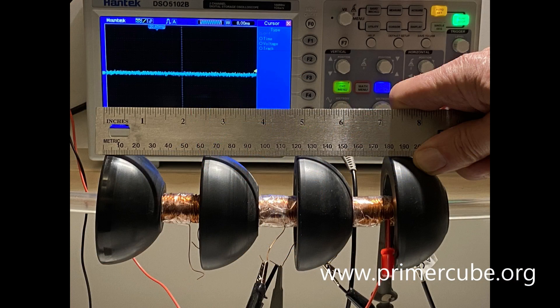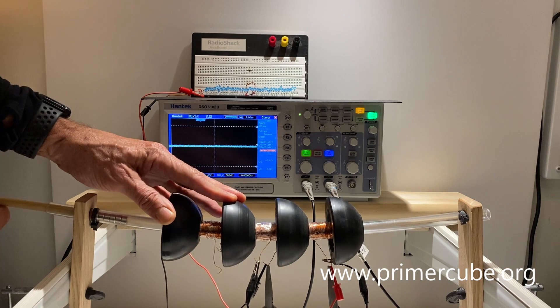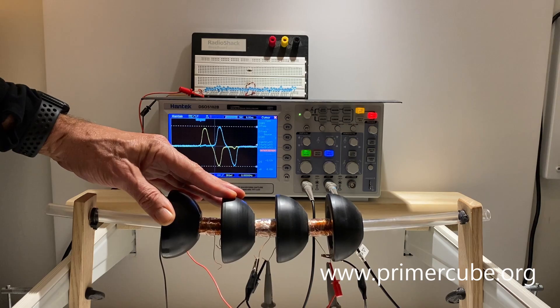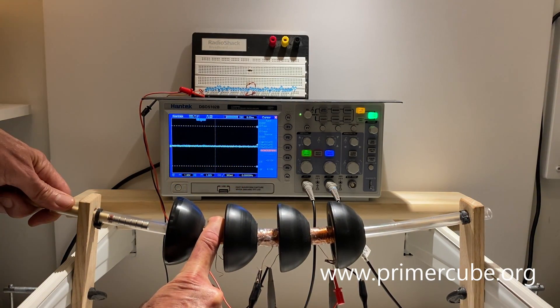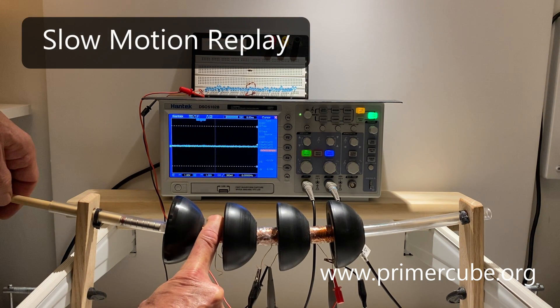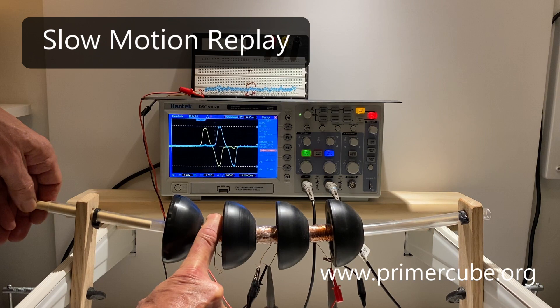I found the optimal spacing of the magnetic bowls to be 60 millimeters. If you increase this spacing, the magnets shooting through the bowls will stop. The tubing can be curved significantly without affecting the voltage produced by the coils. This means that you could make a closed-loop circle, which would allow the magnets shooting through the bowls to keep going and going.